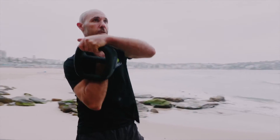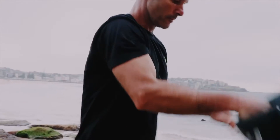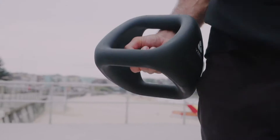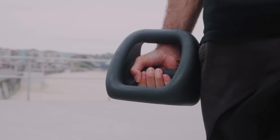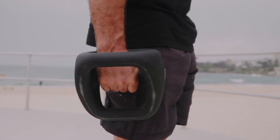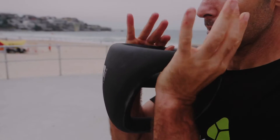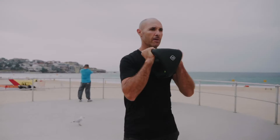Training with the Y-Bell is as simple as changing the grip to change the piece of equipment that you're using. When we're holding the Y-Bell in center grip it's a dumbbell. When we're holding it in under grip it's a double grip mid-ball.